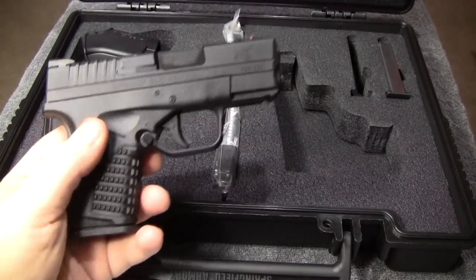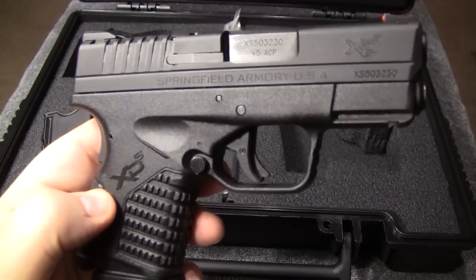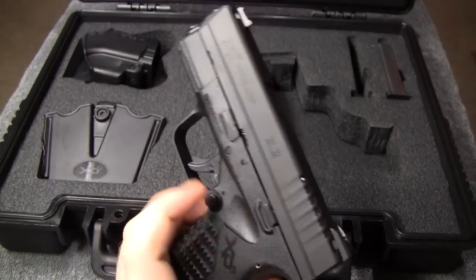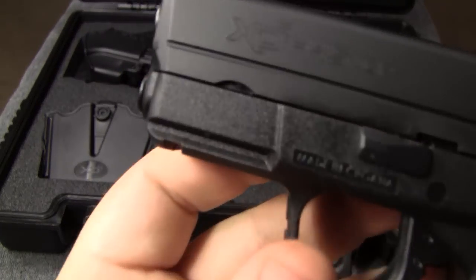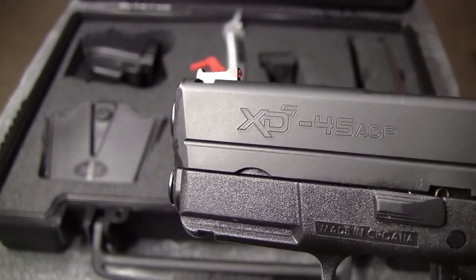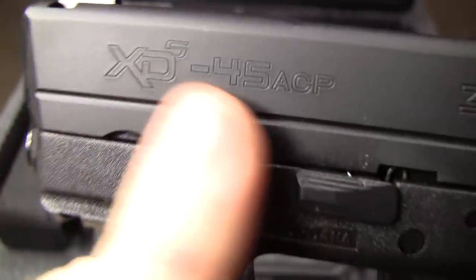I'm so happy to get this — I've been trying to find one for a while, checking with local gun stores, and nobody could get them in. Now I'm going to do a close-up shot before I strip it down and talk about some of the way it's made on the inside.